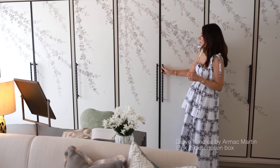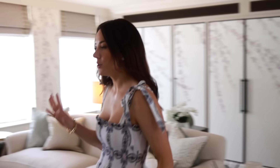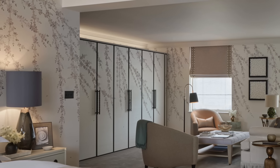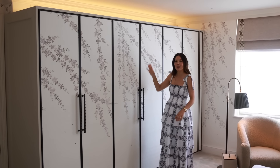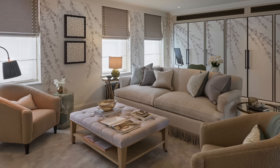This bank of wardrobes was existing and we refinished it — changed the doors with the same design as the other primary bedroom: a bronze frame with the wall covering inset and Grove handles from our Armac Martin collection. On the other side of the room we've done a new bank of wardrobes that don't go all the way to the ceiling — the reason being so that I can put an LED strip on top, which throws a soft glow onto the ceiling and helps layer up all the lighting.